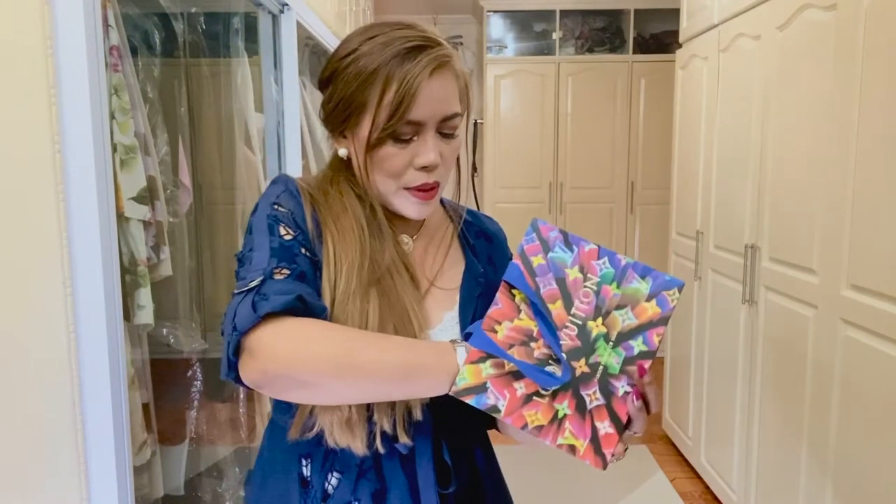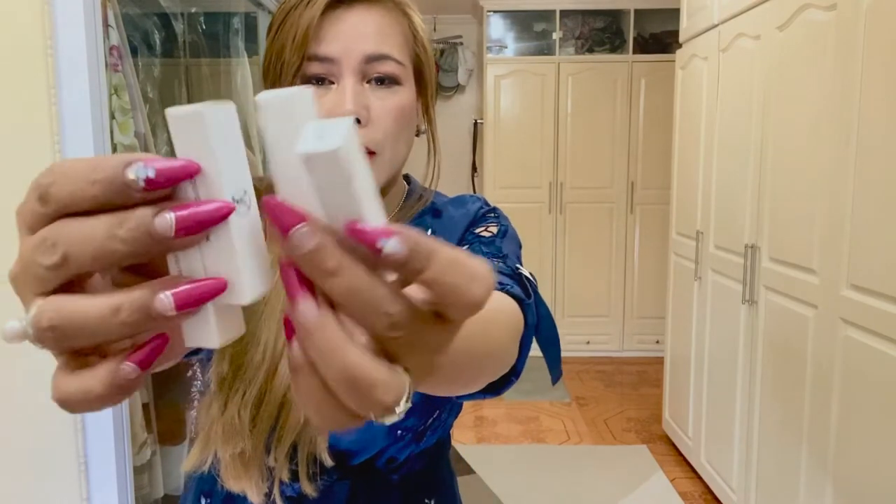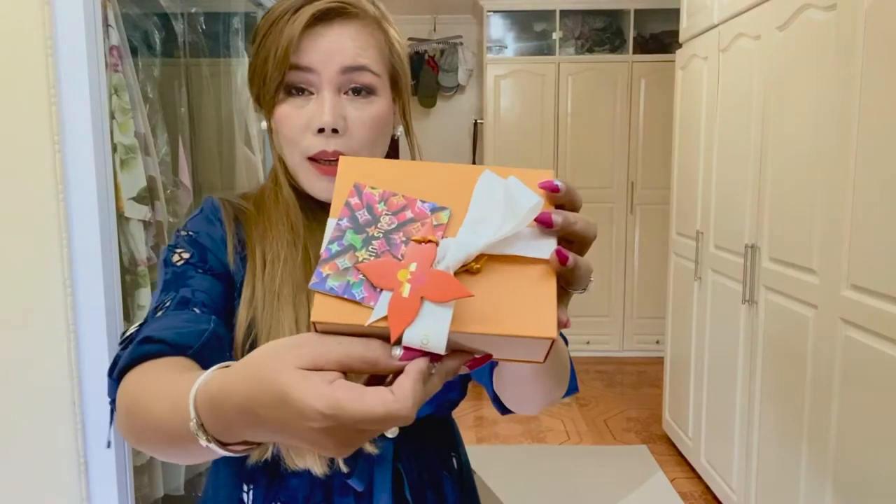By the way, guys, I was also given four perfume samples. Let's open the box.